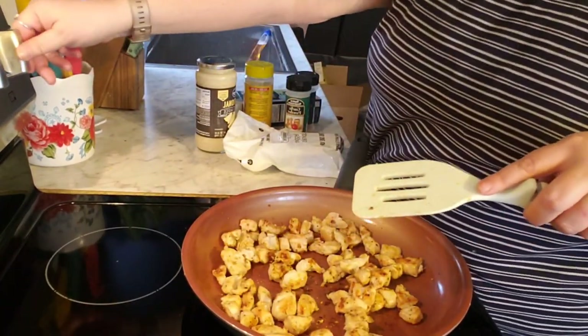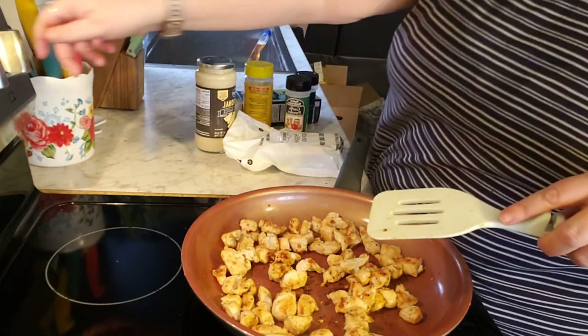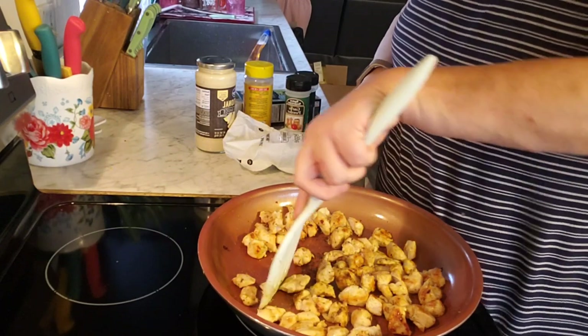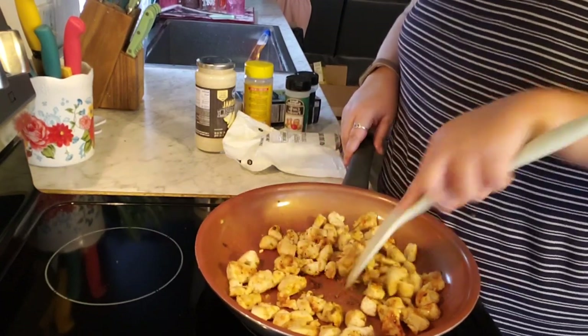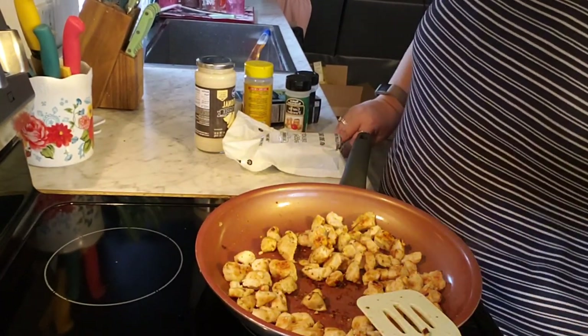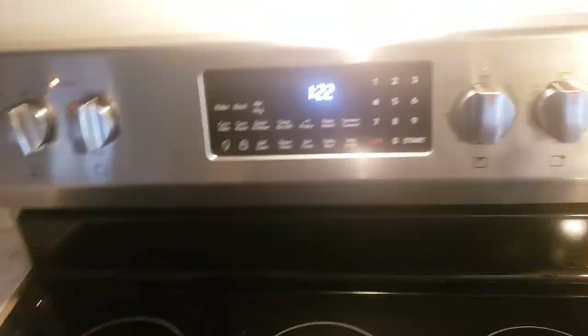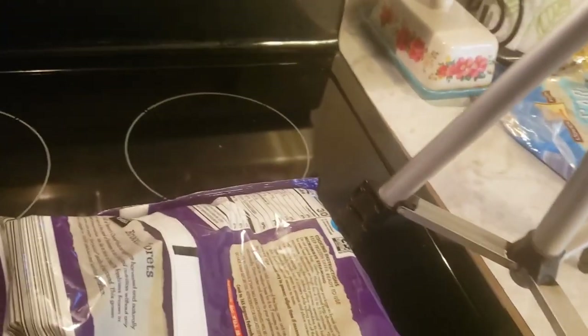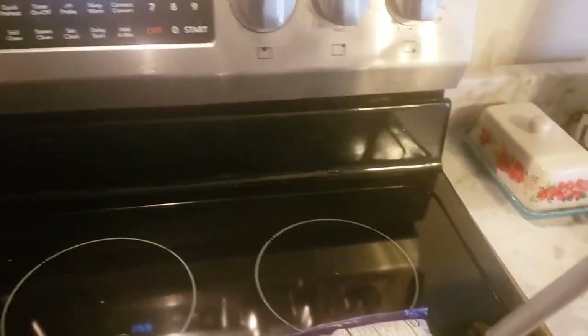I've got the burner turned down so the pan will stay hot and everything can heat up nicely. The broccoli is done — I put it in for about five minutes. It does release a lot of water, but it wipes out. I'll put this on high for five minutes. You could also steam it yourself but I don't have that, so we're going the microwave route.